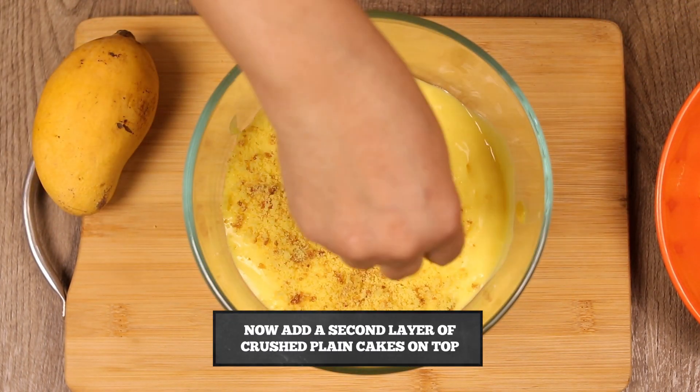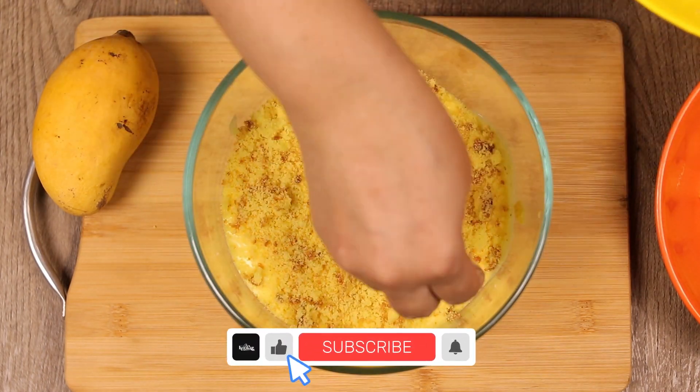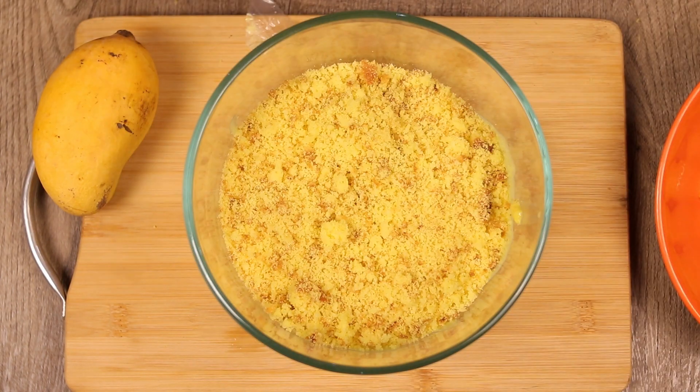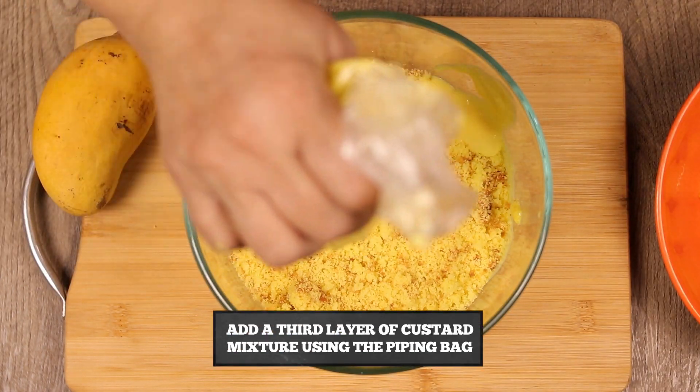Now we will make the custard second layer of cake. We will add it on all 4 sides. Now we will add the custard third layer of custard mixture.